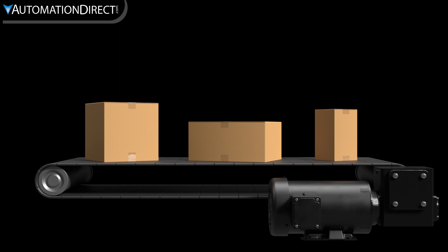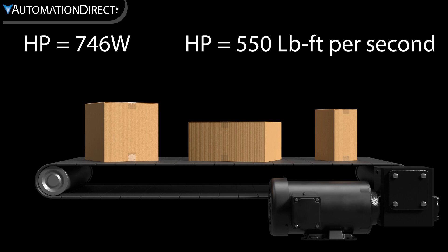But what is horsepower? The power of a horse? 746 watts? Or the practical definition for sizing a motor is 550 foot-pounds per second. This allows us to convert torque, which we can measure, into horsepower.